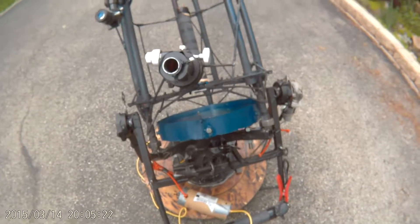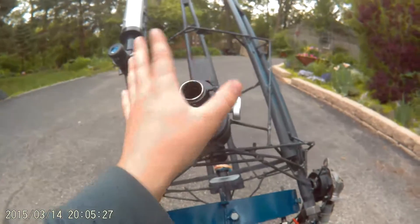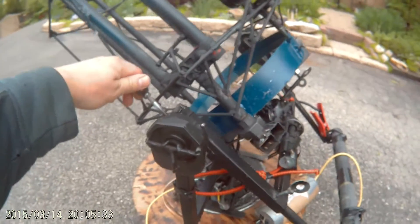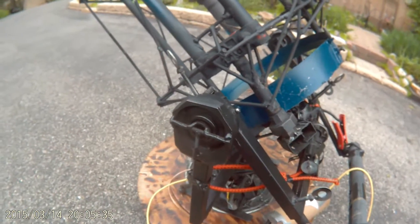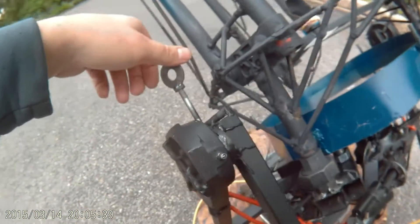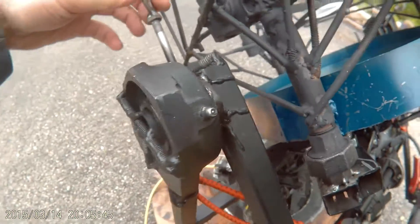I can also rotate it right here with these bolts, and I could rotate the whole thing that way if I want to. The way I have this is the locking mechanism for the Y-axis — there's a pipe in there that just tightens down, threaded through the bearing.